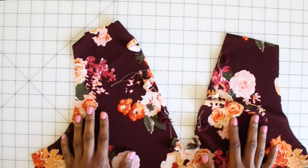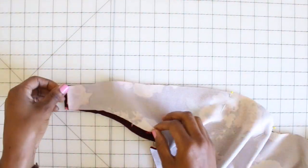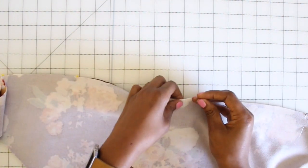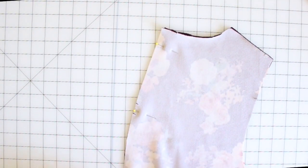Now grab your front piece — you should have transferred markings indicating where your loops should go. Fold your loop in half, match it up with the marking you transferred as well as the raw edges of your front, pin it in place, and do the same for the remainder of the loop pieces. Once you have them all pinned, take them to the machine and baste them in place. Once all your pieces are basted on, set your front to the side and grab your back piece. Pin your back piece together right sides facing, then take it to your machine and sew down your center back seam and finish off your edges.